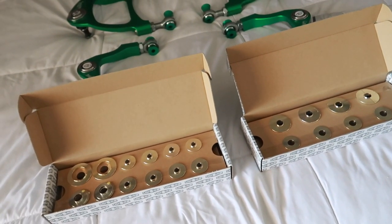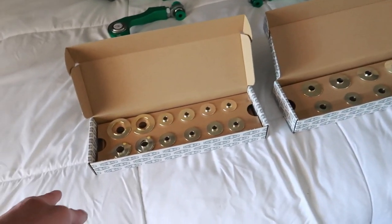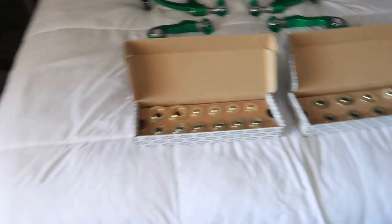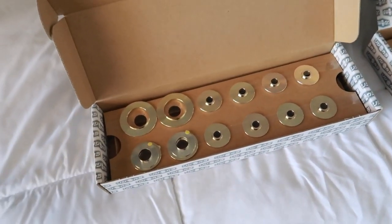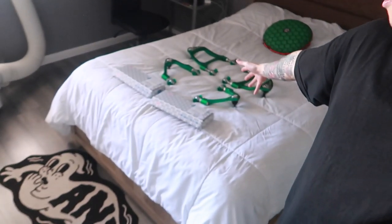Also look what came today — my front and rear Spoon Sports subframe rigid collar set. I'm running these on my Skyline and they made a world of difference. Installing these on your car will require an alignment. I'll be having my buddy at Eaton Customs do the install, along with installing the polyurethane motor mounts. Essentially what these do is line up your subframe to the chassis near-perfectly and eliminate all slop, so your alignment stays very true.